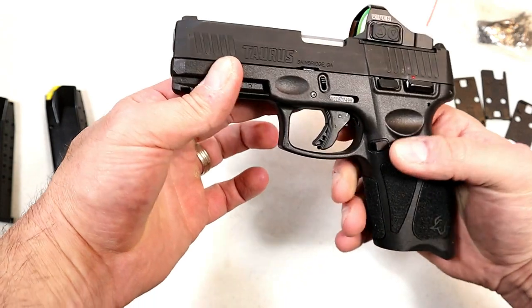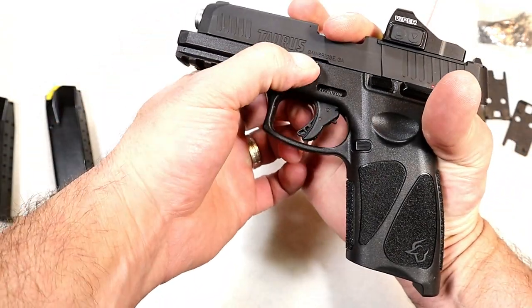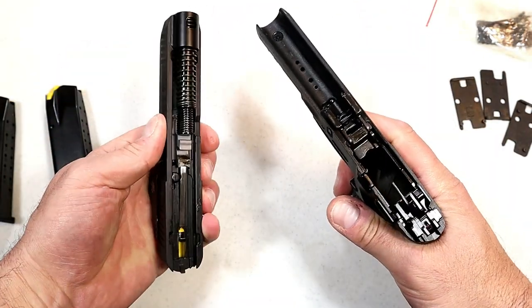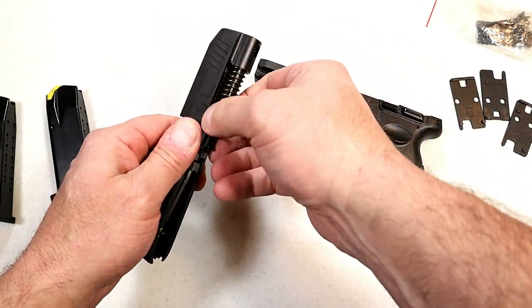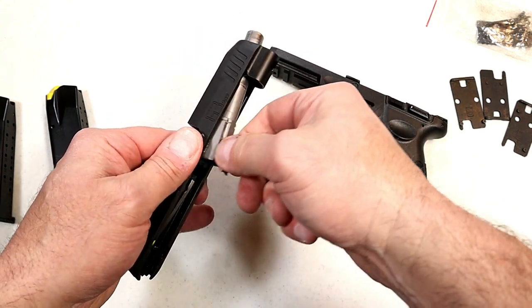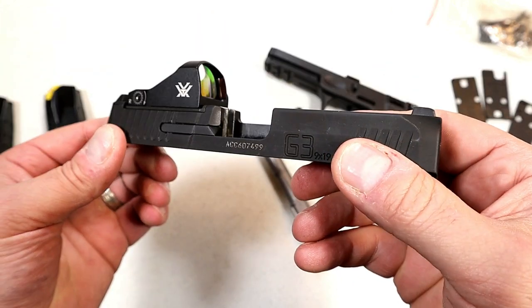Let's take a look at the internals. We'll check clear — it breaks down just like a Glock, or the G2C, G3C, and G3. Polymer frame, and it does have a dual recoil spring. There's your guide rod, and here is your four-inch barrel.